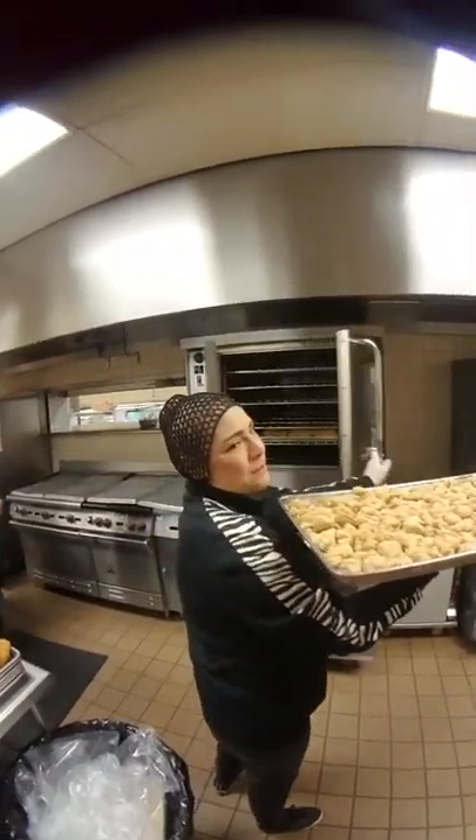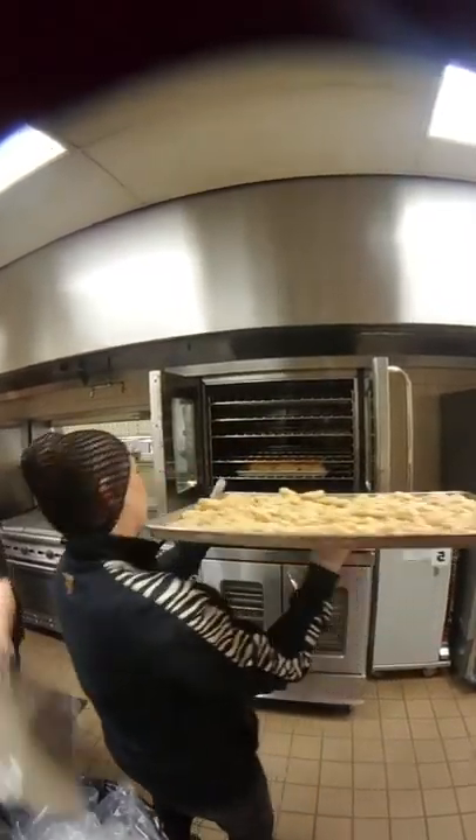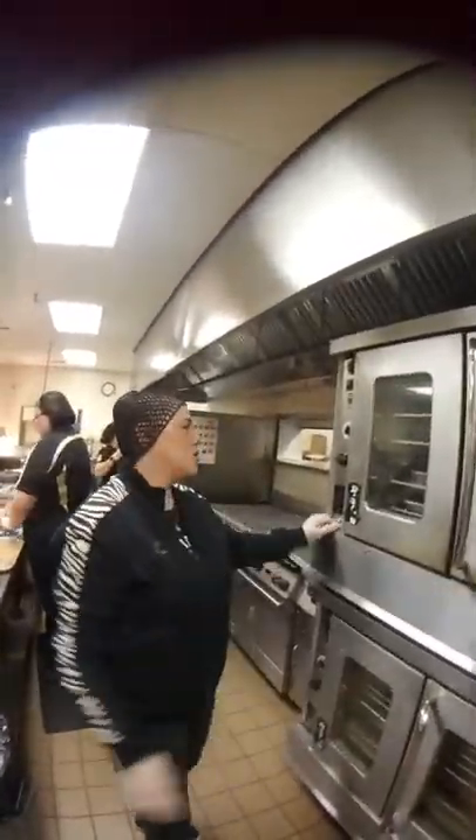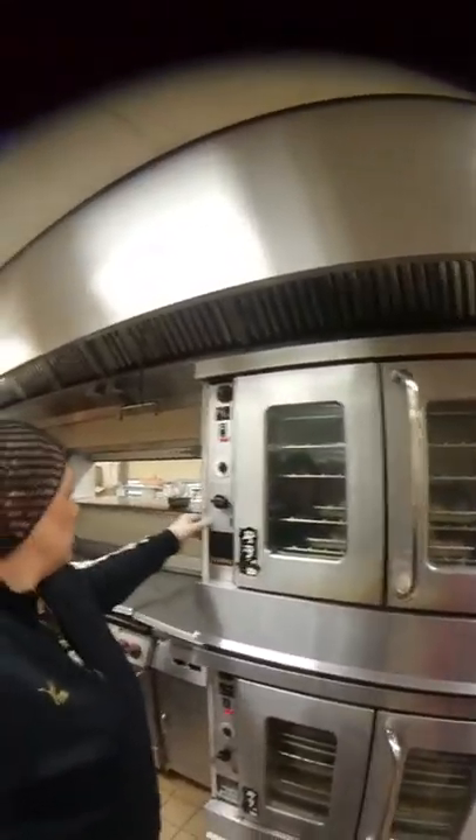We already have it at what temperature right now? 350. We got it at 350. We're going to go ahead and put it in here, close it on up. Make sure you set your timer — maybe 15 minutes. But every oven is different, so you be the chef. And don't burn my chicken, and don't tell me it's dry.